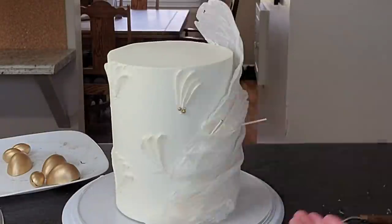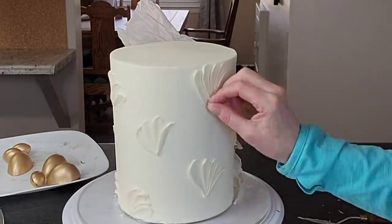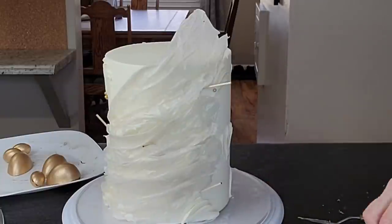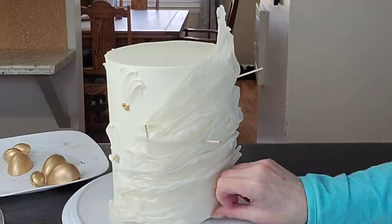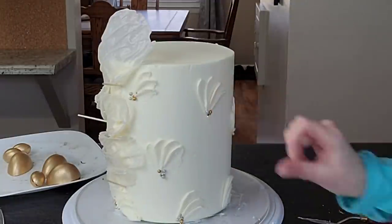Then I used some dragees — some gold and some pearl — to accent the textured buttercream a little bit. The buttercream was coming to room temperature so there was a little condensation, which meant I didn't have to add anything to get the dragees to stick.